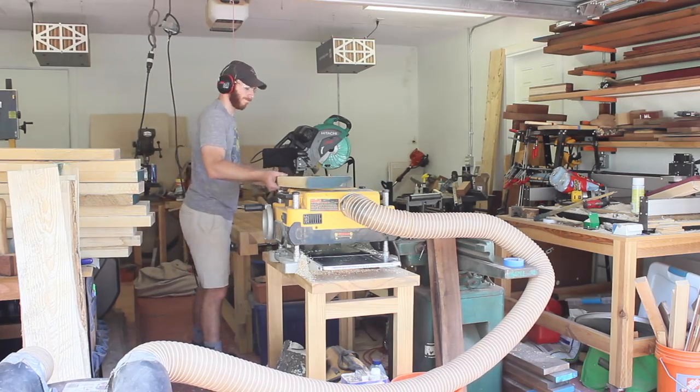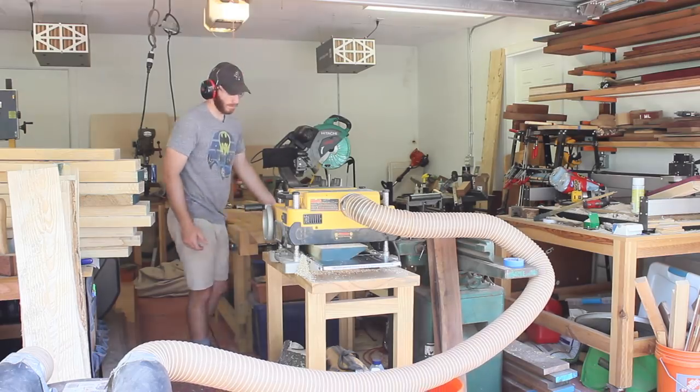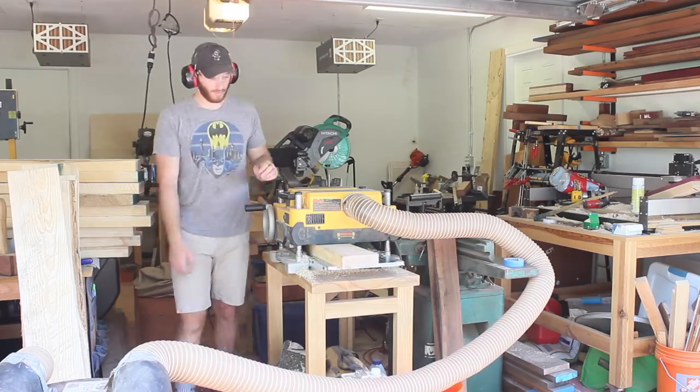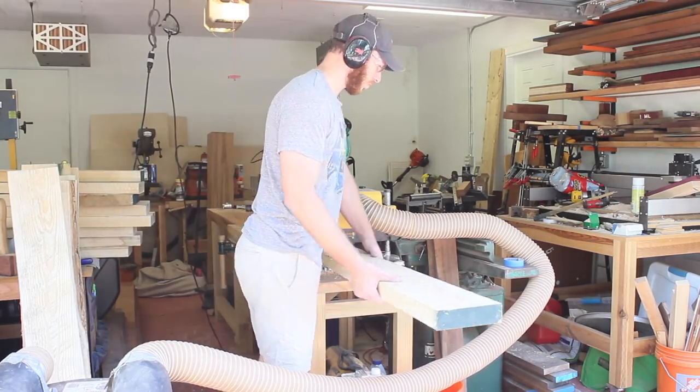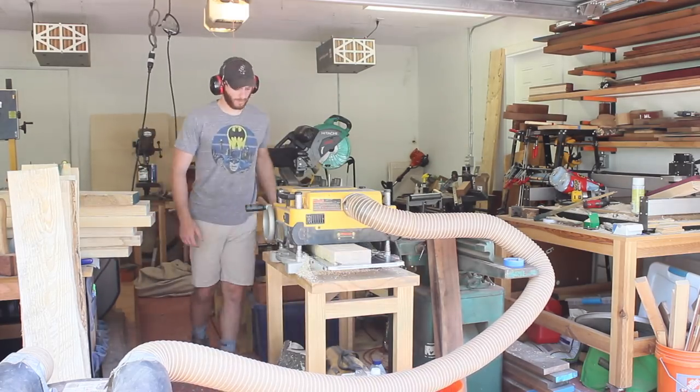While those leg blanks are drying I can get started on the table top pieces. This isn't going to be a traditional table top that runs the length of the table — in fact it'll be the opposite. I'm going to have 10 pieces that are 1 foot by 4 foot in dimension and they're going to run across the width of the table, so combined they'll give me the 10 foot length that I need.